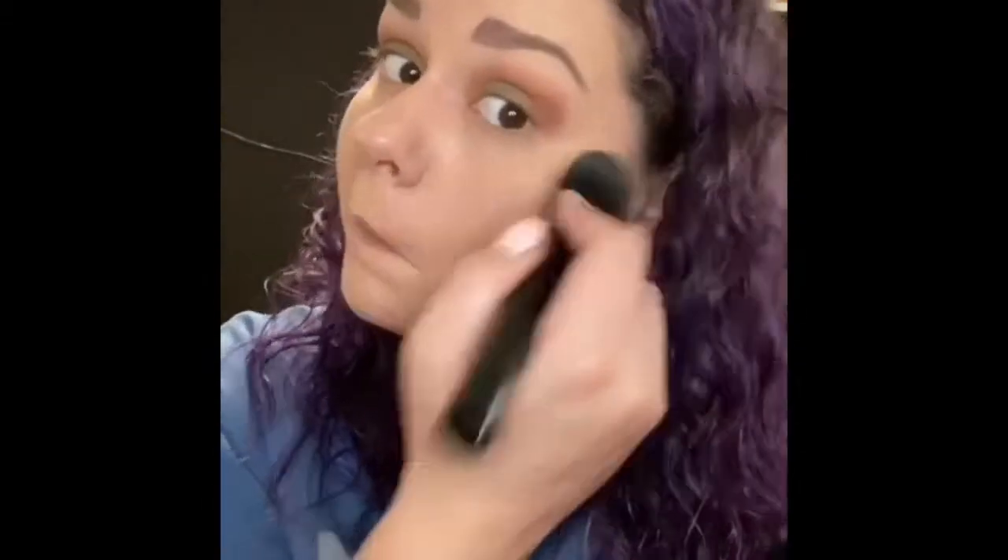Next I'm going to use a fluffy brush to apply my translucent powder. The translucent powder is going to set your foundation and give you a matte finish. Once I'm done with this, I'm going to spray my face with my setting spray and then I'm good for the day.